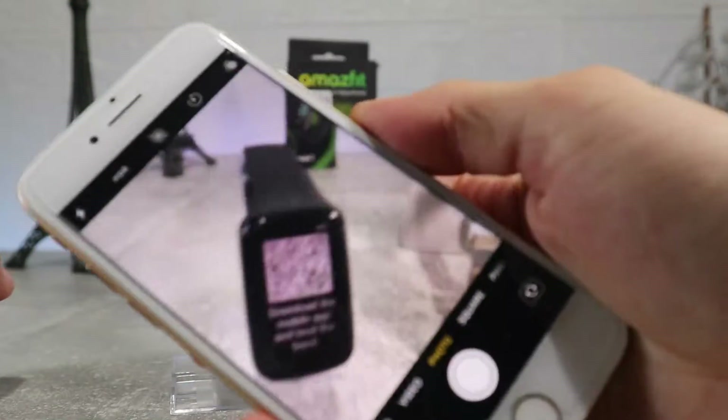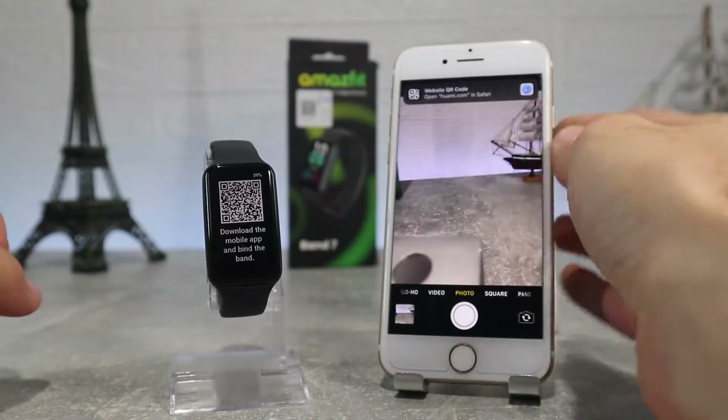Let's begin. We have here the new Amazfit Band 7 and let's see how to connect it.